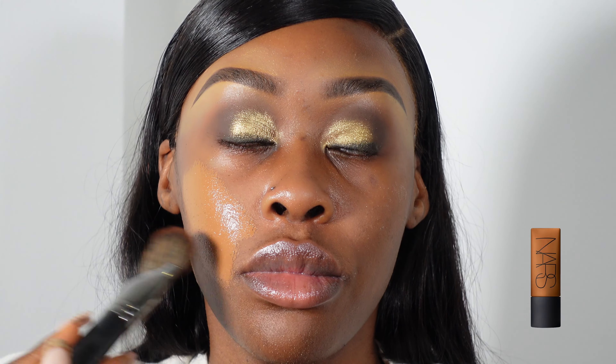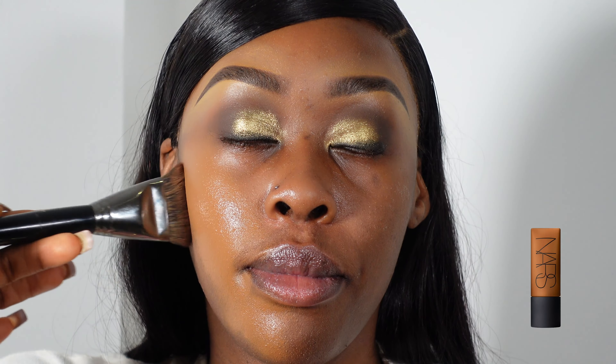So for her foundation, I am using the NARS Soft Matte Foundation. My clients know I love this foundation — it's one of my favourites — and I am using the shade Marquise. I believe that's how it's pronounced, excuse me if I'm wrong.